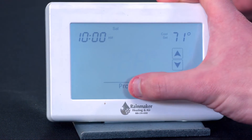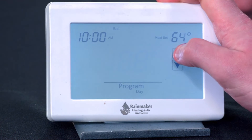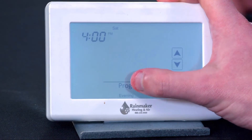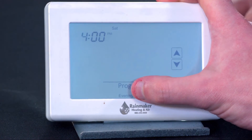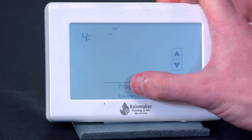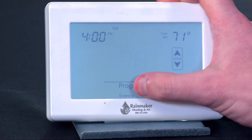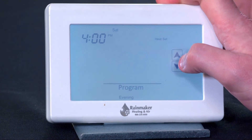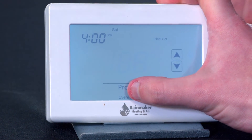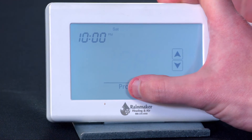I still have to program each period, but I'm going to program them with the same temperature — that's pretty typical on a weekend, it's just home all day. So at 4 p.m. I'm just going to keep it the same set points all day long. This has auto changeover, right? Yes, it does. So that means we're setting a set point range — if the temperature goes too high, we'll go into cooling; if it goes too low, we'll go into heating.